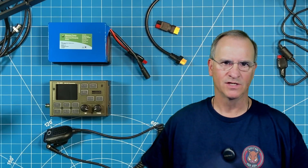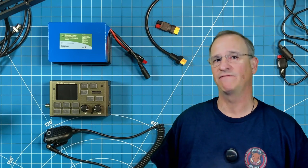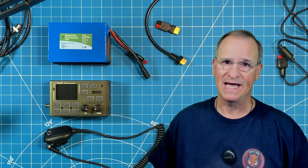Hey everyone, Bob here, Katie for BMG HOA Ham. Today we're going to talk a little bit more about the FX4CR. Specifically the question: should you or shouldn't you buy it?